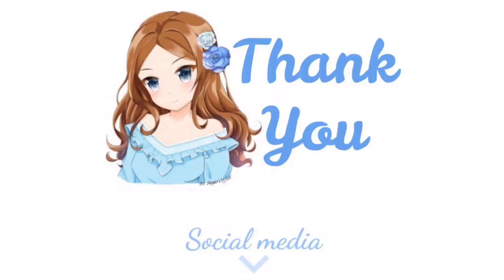Thank you so much for watching! If you liked the video, please leave a like. Also make sure you subscribe for more videos like this, and I'll see you guys next time — bye bye!